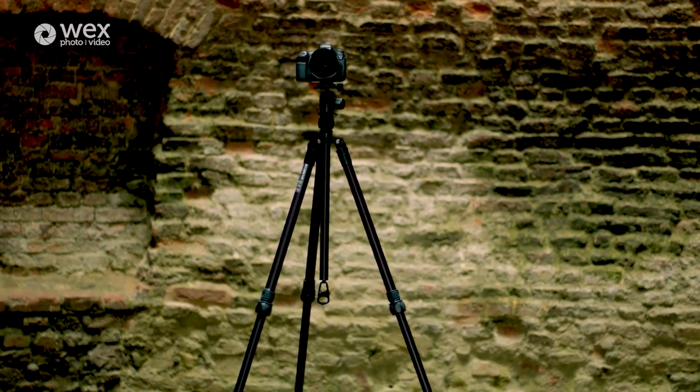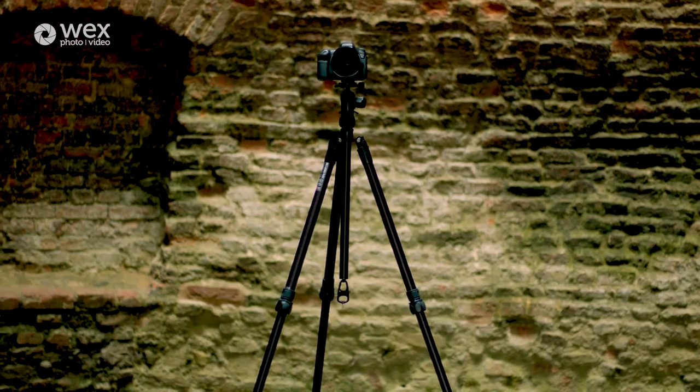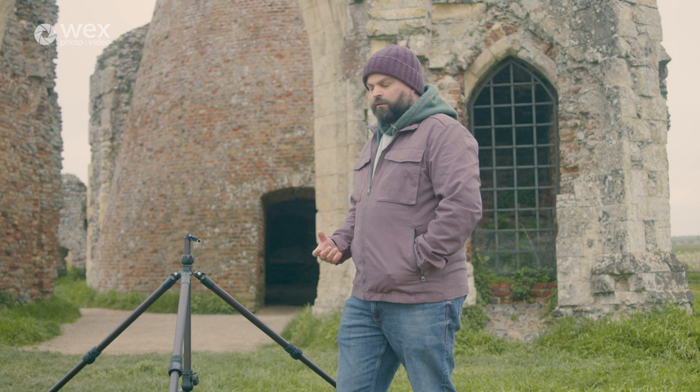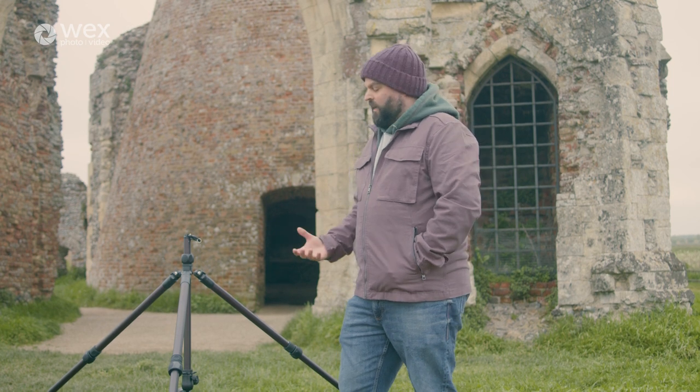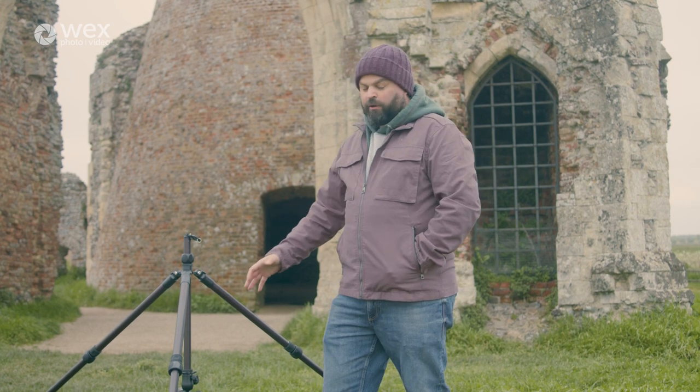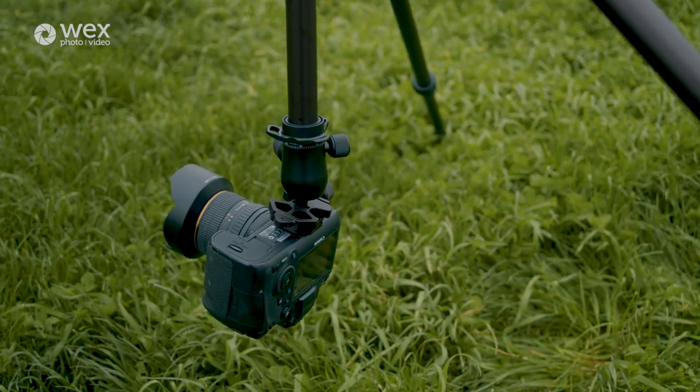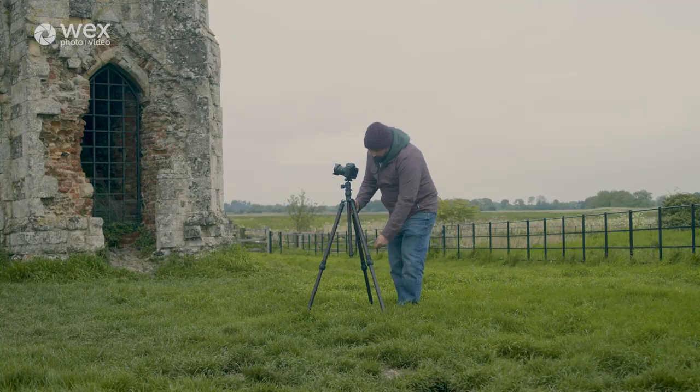That's a real benefit when you've got camera cases and, in my case, star trackers and other equipment as well, which adds quite a lot of weight. If you're walking a fair distance it adds up, so having a very light tripod is brilliant. Not only is this tripod light and extremely robust, it's also very versatile.